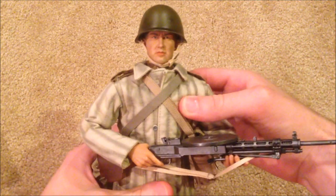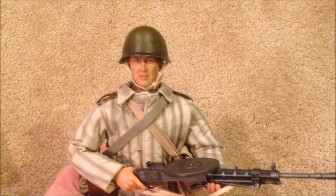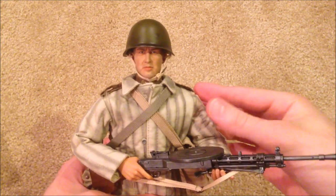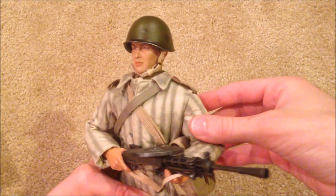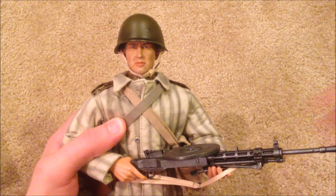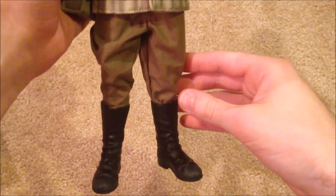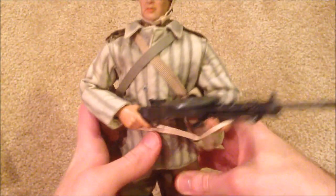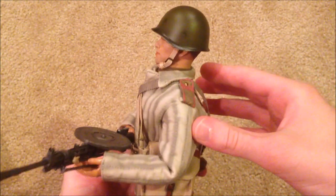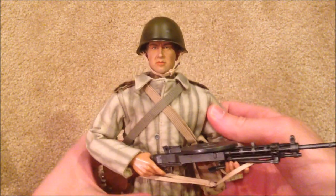So here's Boris. He's a pretty simple figure, as is the case with a lot of the Russians, but still really nice — very sturdy figure, pretty easy to put together, and overall I think it looks really good. It's always a challenge tracking down Russian figures, so I was very happy to finally get Boris.